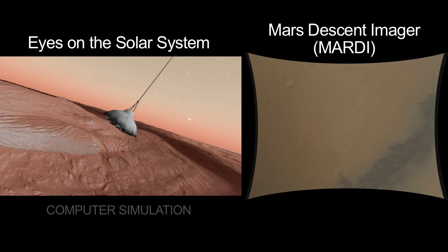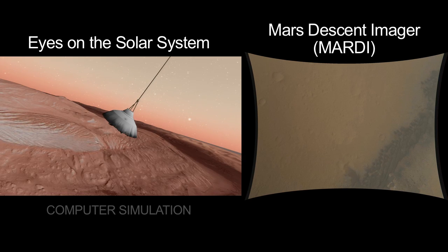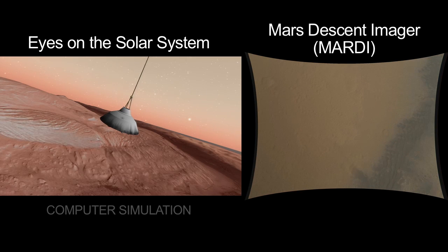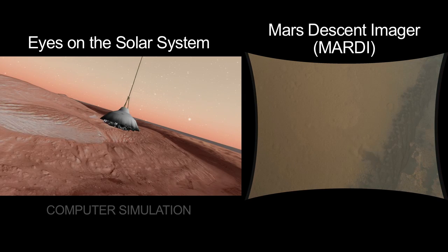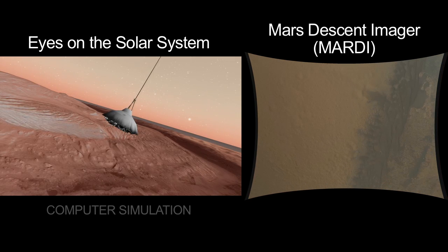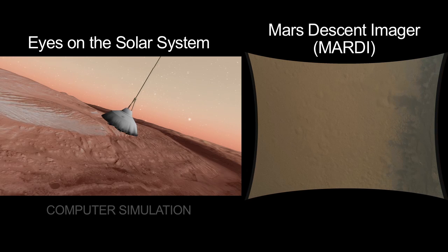We saw a lot less attitude disturbance than we thought we were going to. You can see just a little bit of motion in that MARTI image. And so we go from that 800 miles an hour rapidly down — now we're running at about a little under 300 miles an hour.